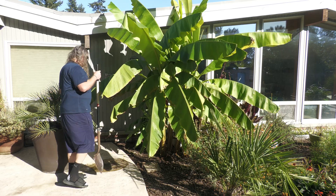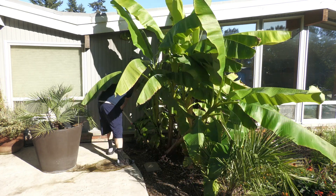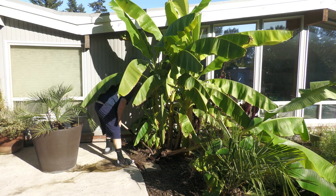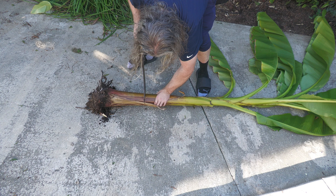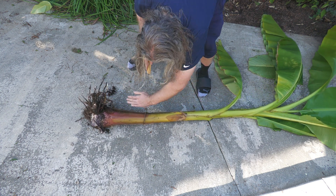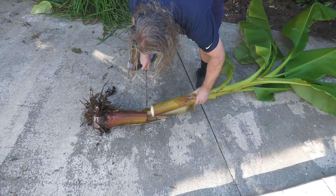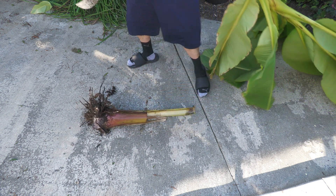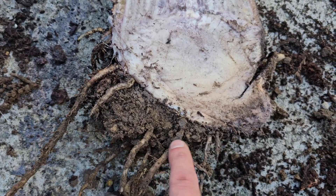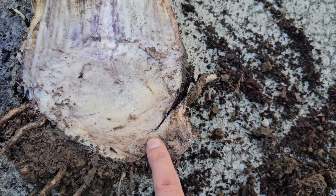I'm taking one of my Musa basisoo out of the ground. This is the experimental patch where I'm often doing things to these plants and seeing how they turn out. I'm going to start by cutting off the excess of this plant to make working with it easier. We don't need any of the leaves or most of the stem — we just need the corm, which is in the base. For corm division, roots can help but they're not required, so we don't need to be careful about protecting roots.